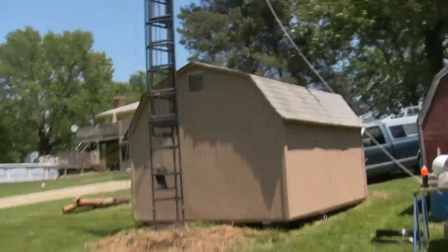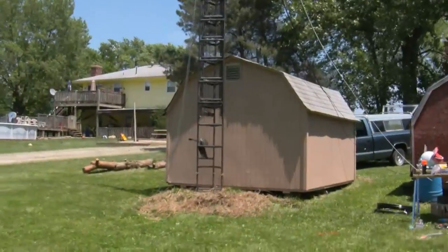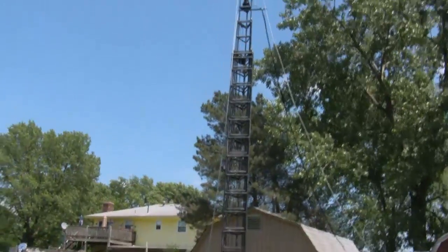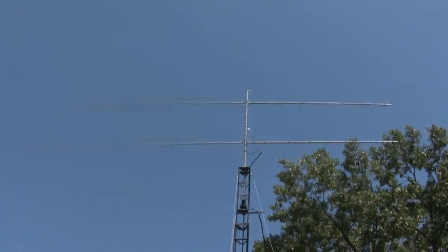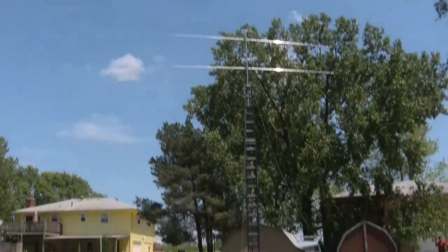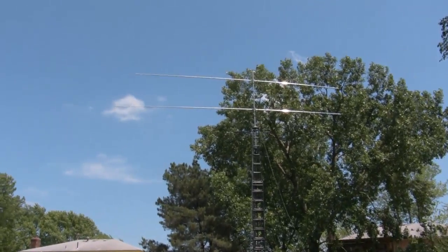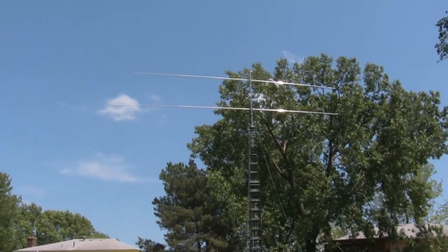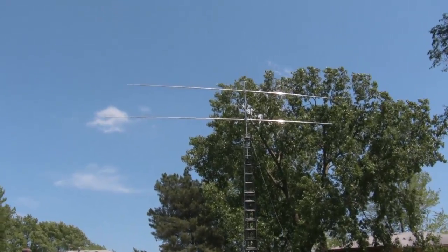Looking good — not too bad when you're in the shade, but that heat out there — it's in the upper 80s today here in Kansas. Looks pretty good so far. Right now I think it's standing probably up to the 432 antenna, probably around 40 feet or so. We'll be cranking up another 20 feet. Going to make some final adjustments to the antennas.